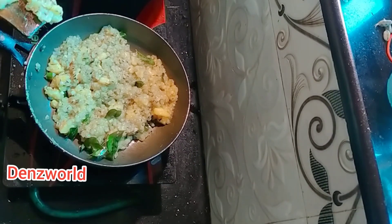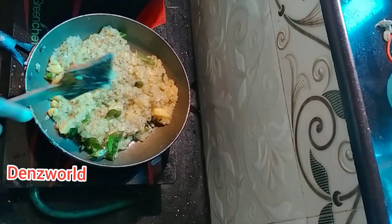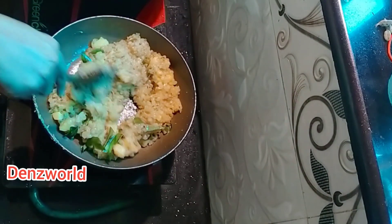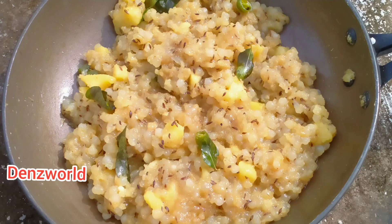Let's take a look at the temperature. Now let's try the result.